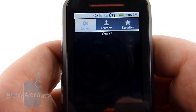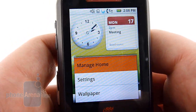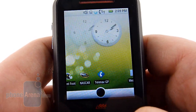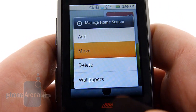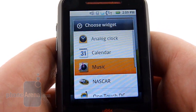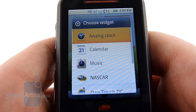We can also manage the home screen. There are widgets available, although they're very basic. We can move things around — say, for instance, we want to take the clock to the other screen. It's pretty easy to do. And if we want to add something else, we have a small list of widgets, such as music, clock and calendar, the NASCAR app, a picture frame, and some other basic things.